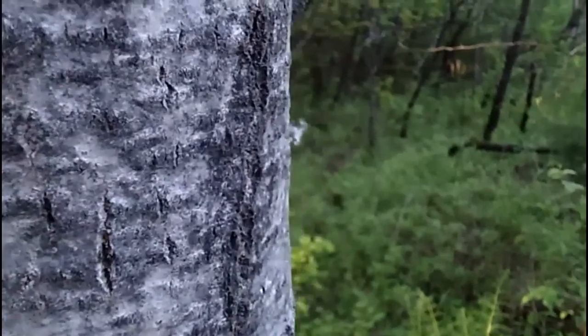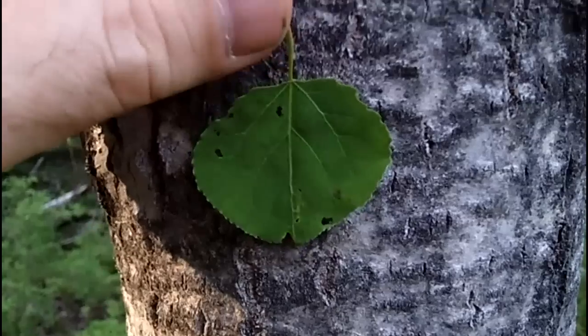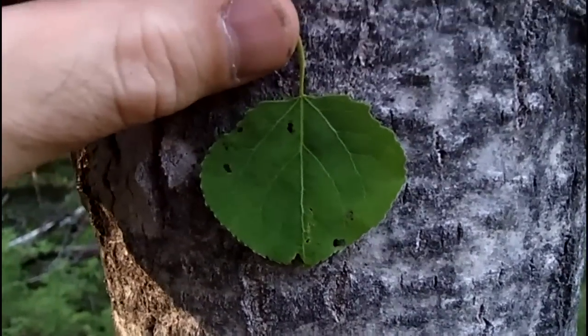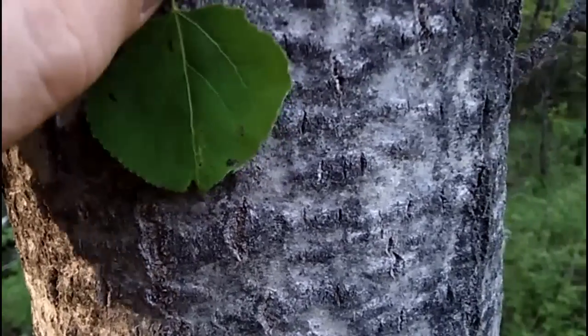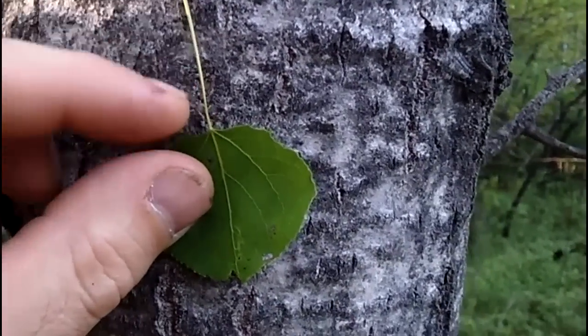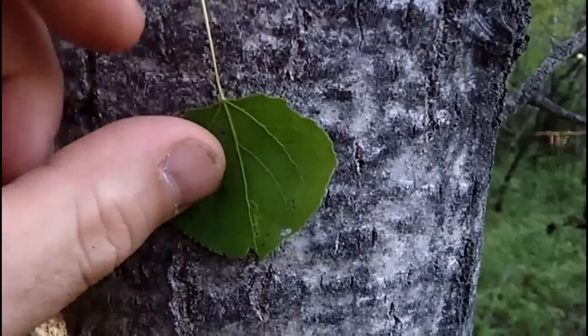Another way to tell a quaking aspen — I've got a leaf right here. Still early spring, they're still very small, but the leaf is going to be round in shape with a toothed margin. And it's going to have a very long leaf stalk — a petiole — just as long as the leaf. You can see it right here, that's your petiole.